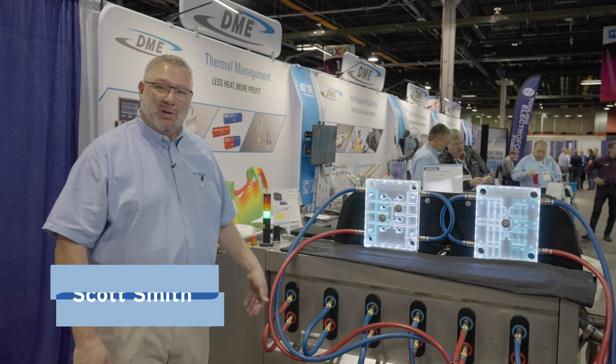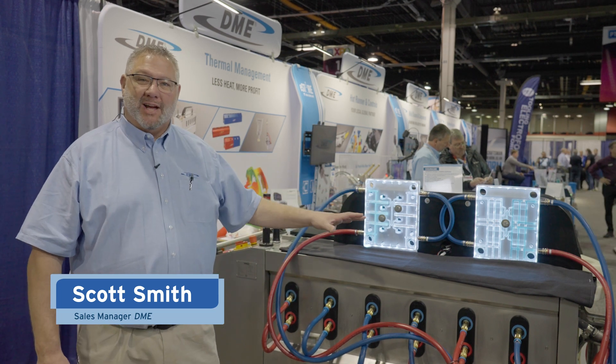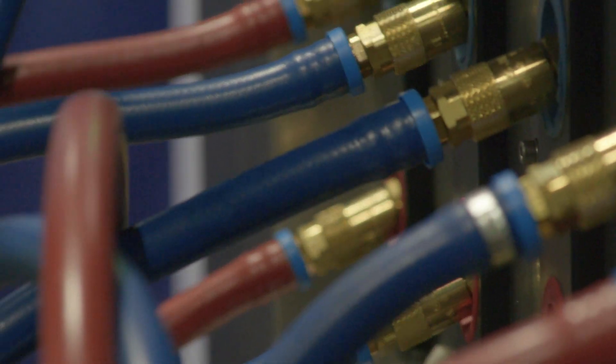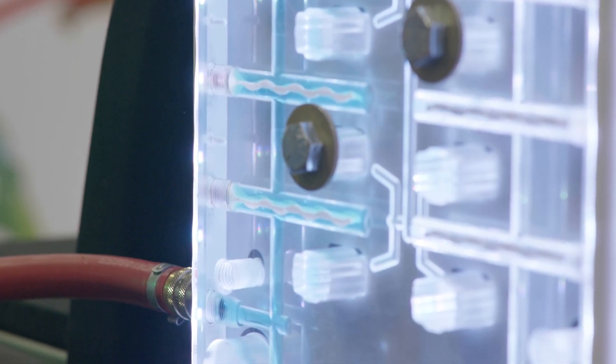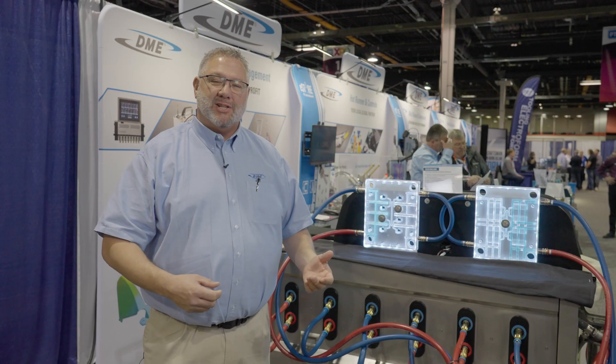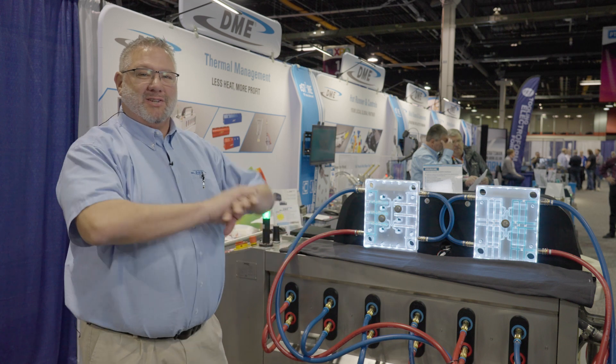This is the DME Cooling Care Machine — fully automatic cleaning of your water lines, fully unattended. It runs on 90 PSI pneumatic pressure. Get rid of the old days where you're putting drill bits and everything to clean your water lines and baffles. You hook this machine up and it cleans start to finish.